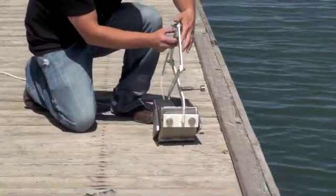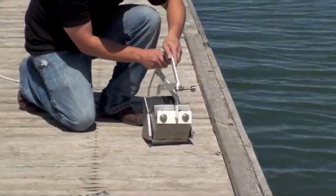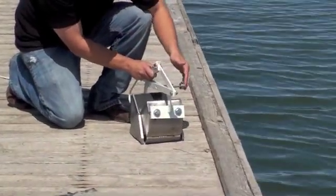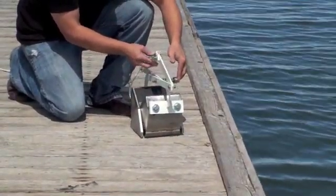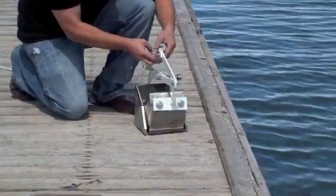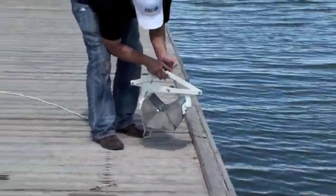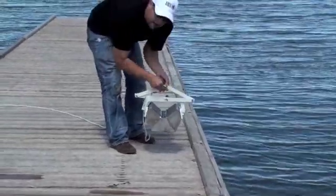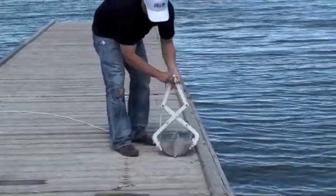There's a spring-loaded pin here. You're going to want to bring it down so the jaws are open, push that pin all the way through, and then just pull up on it so you have a little bit of tension. Once you have a little bit of tension on it, it's going to stay open. And when you actually lower it down and drop it to the bottom, that's going to trigger and it's going to close.